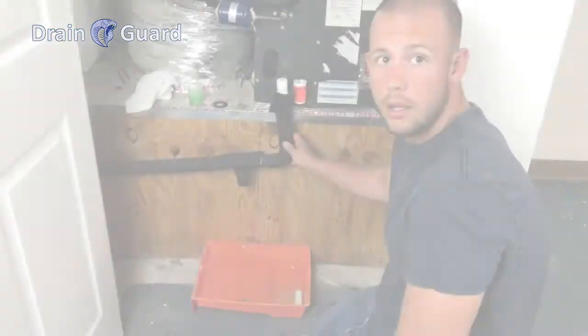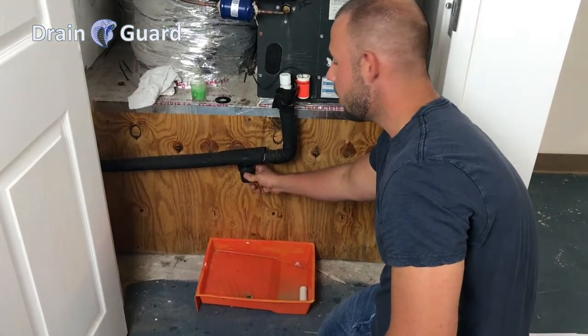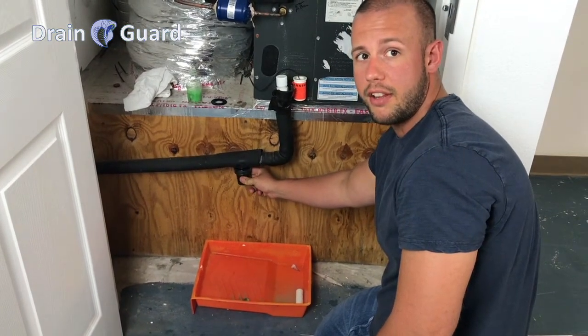Hi, I'm Kirk with Drain Guard. Today I'm going to show you how to replace the cartridge after six months. Okay you guys, it's been six months. Our cartridge has turned to earth tone color and it's time to replace the cartridge.